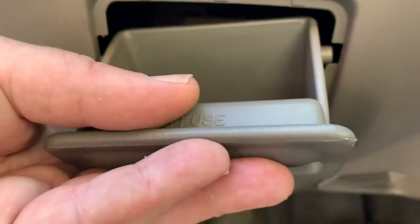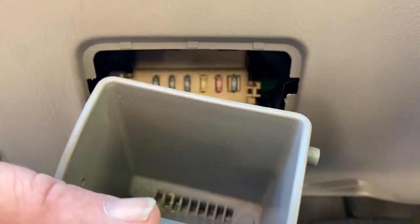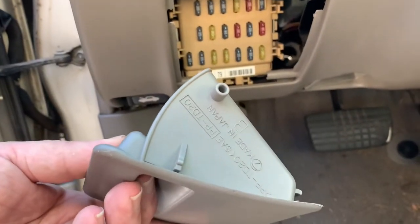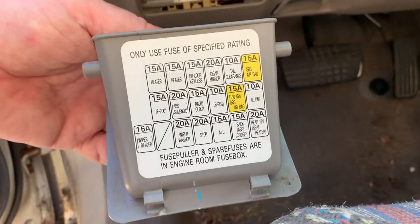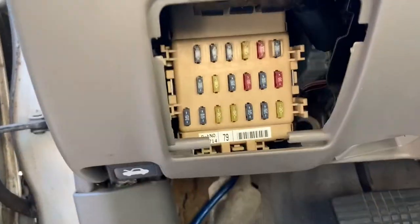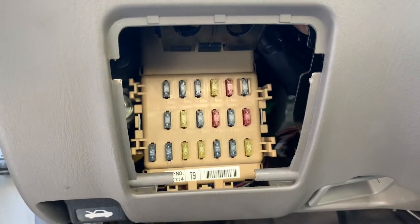Then there'll be a peg on each side that has to slide out of the opening. You'll see the pegs on the side. The backside of this will be labeled with the fuse positions, and behind that cubby hole you'll see the fuse box.